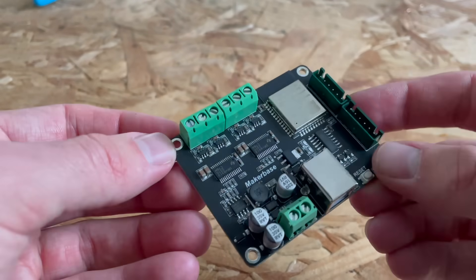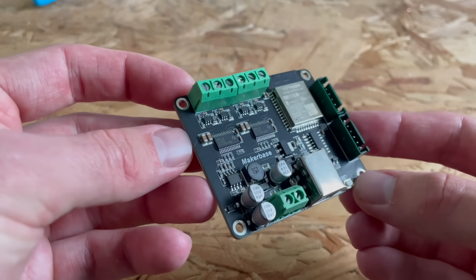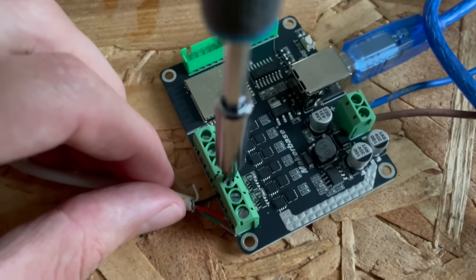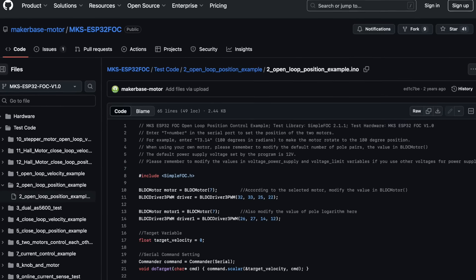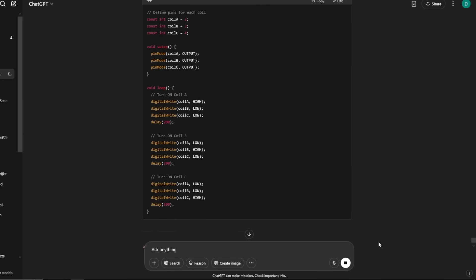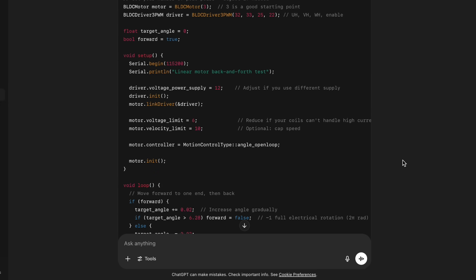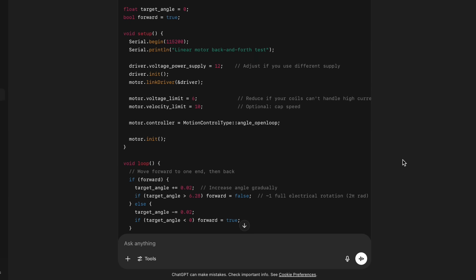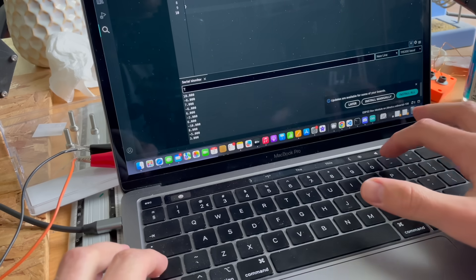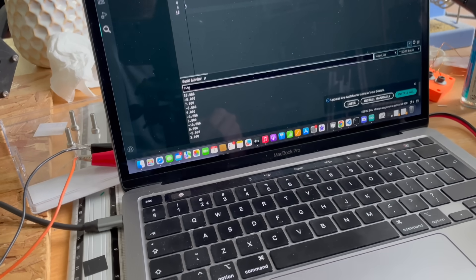I went with the SimpleFOC board from MakerBase. The driver is actually really powerful — it runs on an ESP32 and can control up to two motors. I'm only using one right now, but it's nice to have that flexibility. Now I just needed some code. Luckily there's a lot of documentation online, and of course I had ChatGPT to help me write the script. This is the code ChatGPT came up with — it's mostly based on the open-loop position example from the FOC library. And surprisingly, the first time I uploaded it, it worked straight away, which absolutely shocked me.